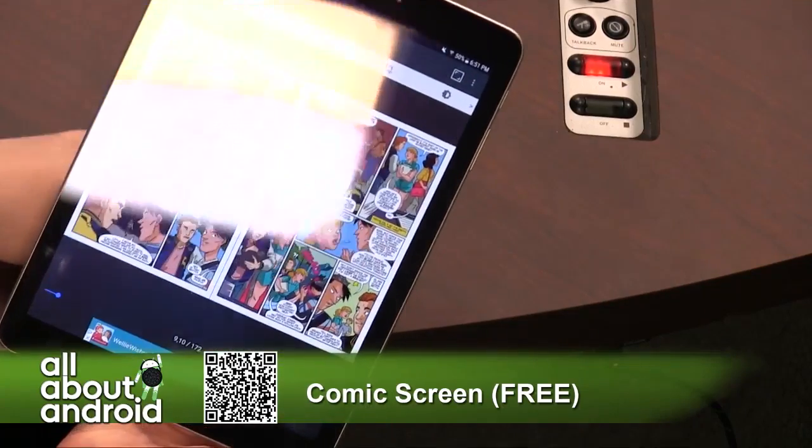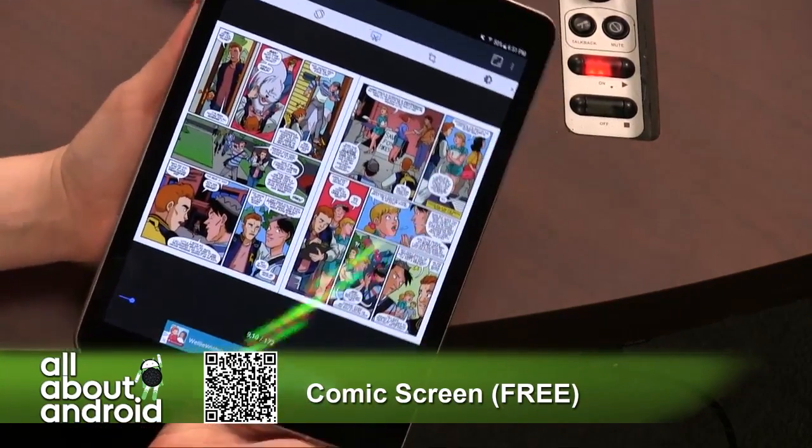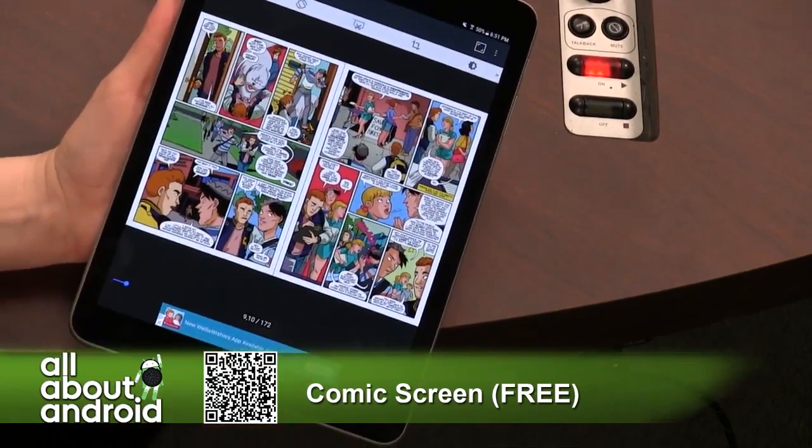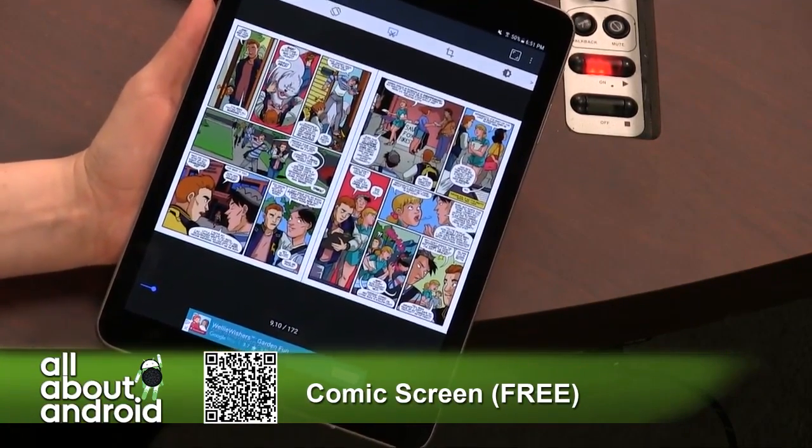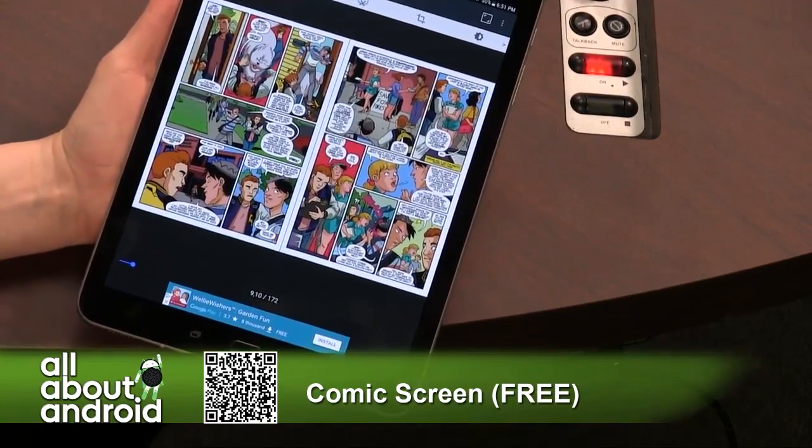I don't know what the terminology is — I don't want Ron to kill me. Double page spreads. Thank you, it's called the double page spread, by the way, which I guess is the same in publishing.